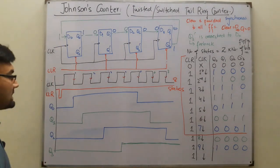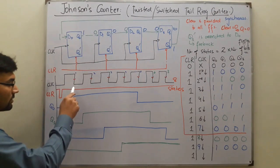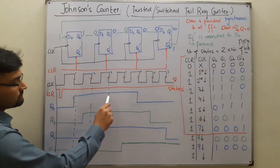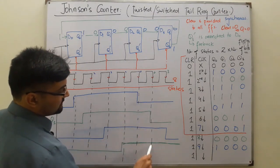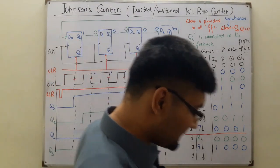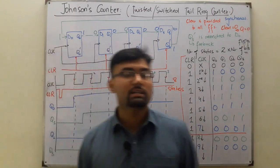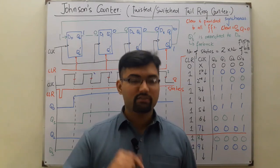Note: I drew this quickly to save time, but you should properly mark the negative edges with dotted lines first, then draw the waveform - that prevents mistakes. As shown for Q2, labeling falling edges with dotted lines gives a perfect result. That's all about Johnson's counter. See you in the next lecture where we start the topic of registers. Take care, goodbye.